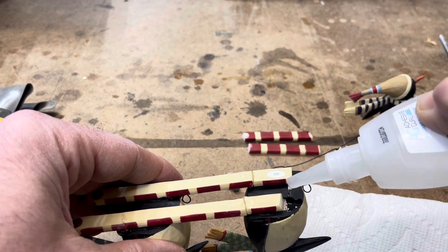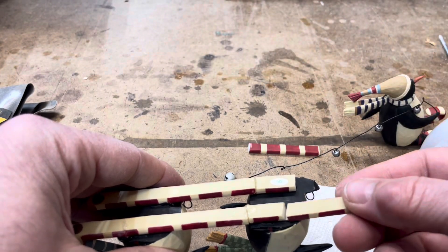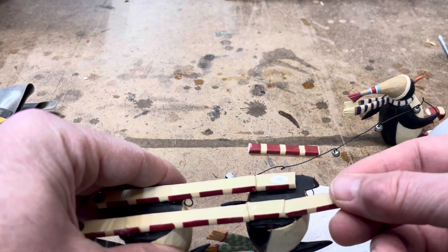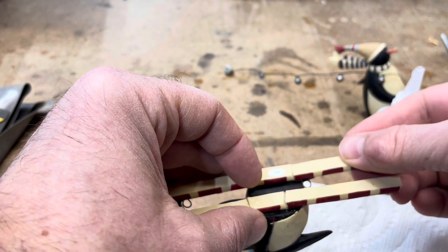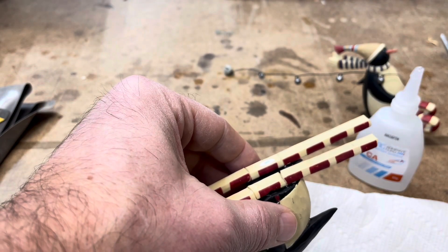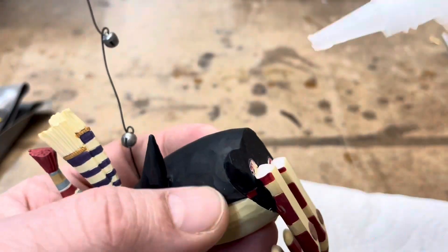It's all in places where you're not going to notice it. I'm feeling pretty confident that I can get away with just getting it back together and filling in those gaps with the CA glue. Let's go. Let's do it.